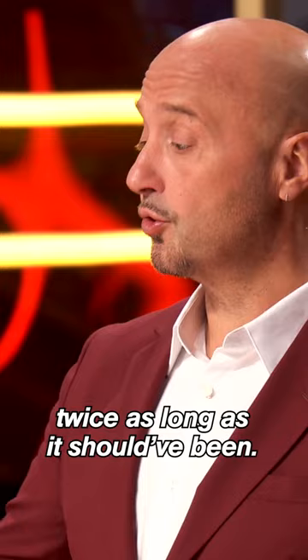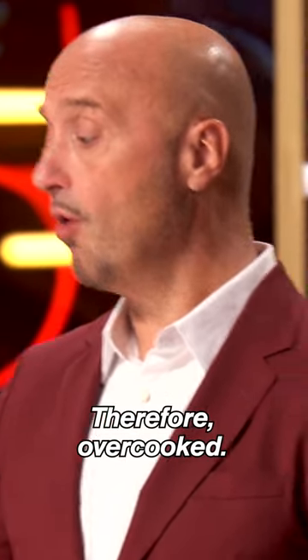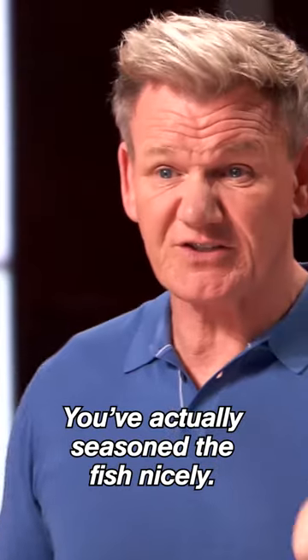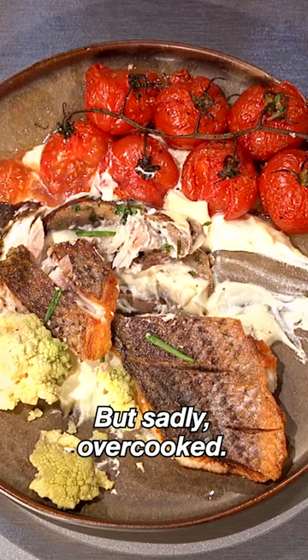The fish is cooked twice as long as it should have been, therefore overcooked. So I don't even really know what to say. You've actually seasoned the fish nicely, but sadly overcooked.